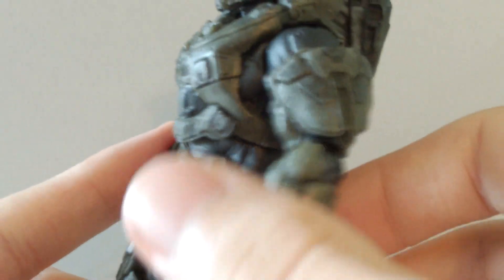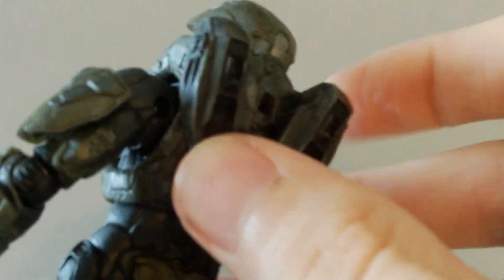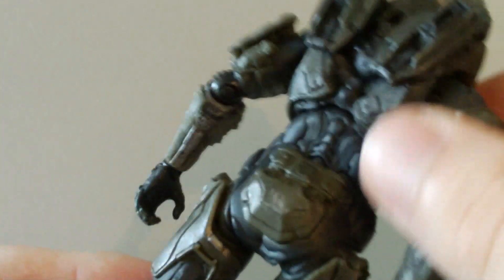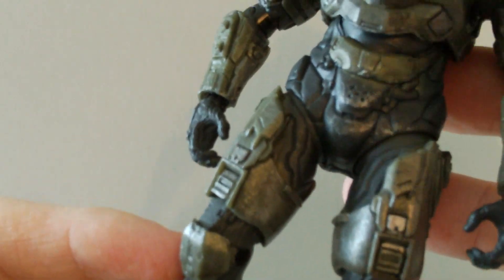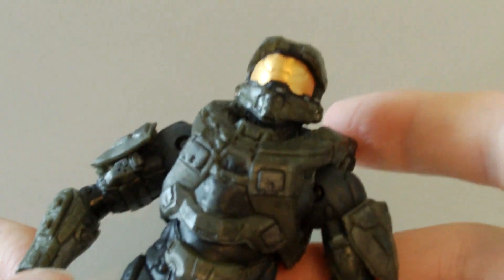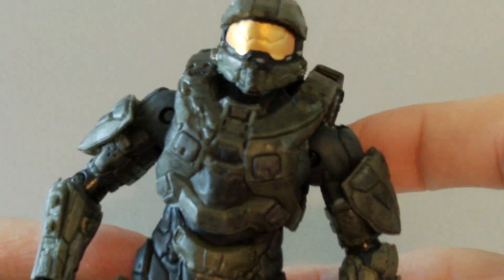He does have a really nice paint job overall — really nice detailing, standard paint job from McFarlane, and he looks really cool. There is no paint spillage on the figure itself, unlike the Assault Rifle. This is a really nice figure with a really nice sculpt.